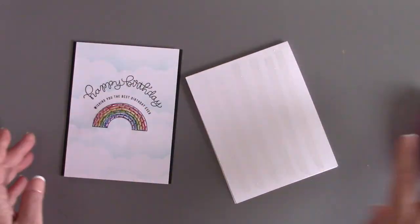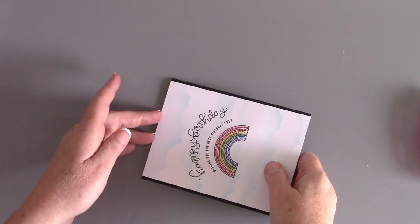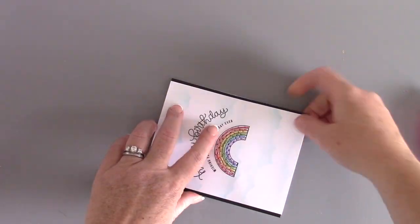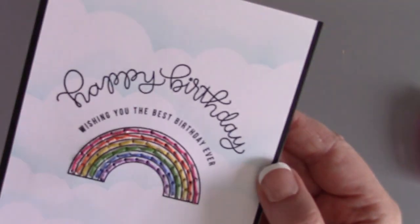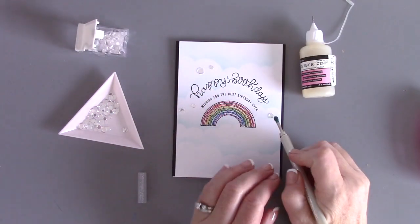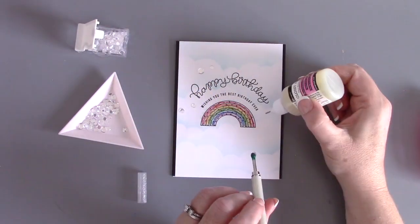Now I'm going to grab my Memory Runner XL tape runner and adhere this entire panel down to a card base that's four and a quarter by five and a half, and that completes this card except for some embellishing.